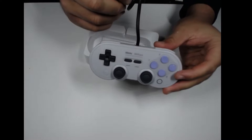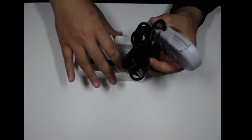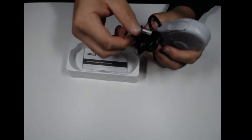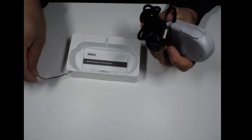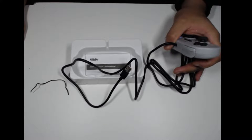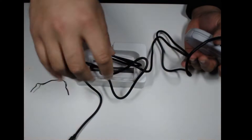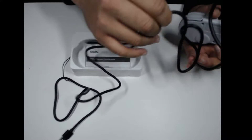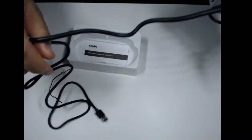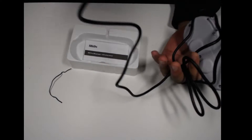It's a USB Type-A, so you plug it into your laptop or PC. The cable is pretty long — I think it's about 1.8 meters, which is roughly six feet. That's a pretty decent cable, especially if you do a lot of PC gaming and your whole setup is close by.